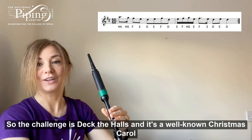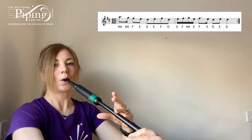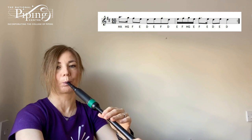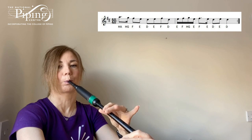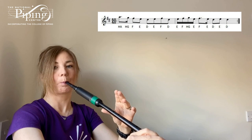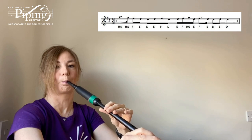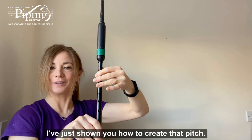So the challenge is Deck the Halls. It's a well-known Christmas carol and you can play it using the notes we've just learnt. Starting with high A. You should see double dots at the end of the line, which means we repeat it — so back to high A. And we finish with the D note that I've just shown you how to create that pitch.